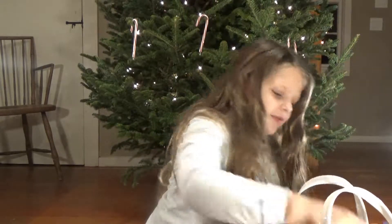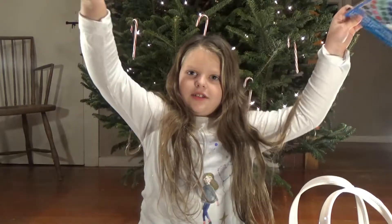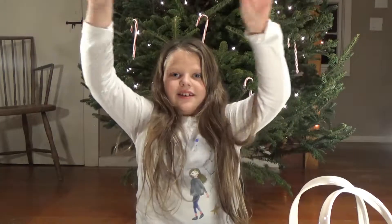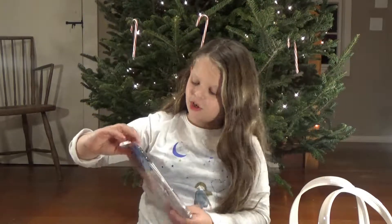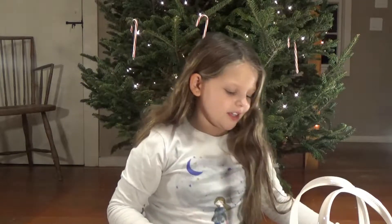And then I'm going to save the best thing for last. This is more of those poofy thingies — they're like crepe paper garlands. We're going to hang them in my room and that's going to be really cute.